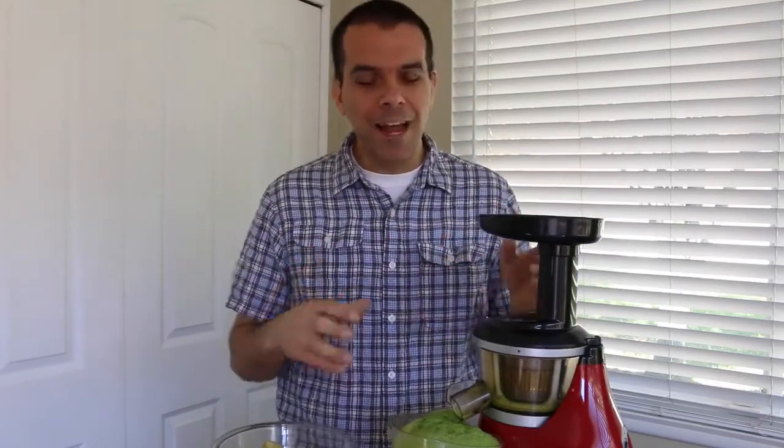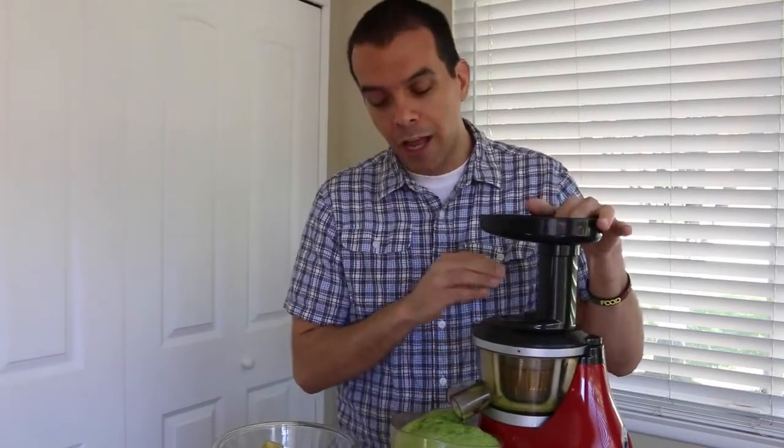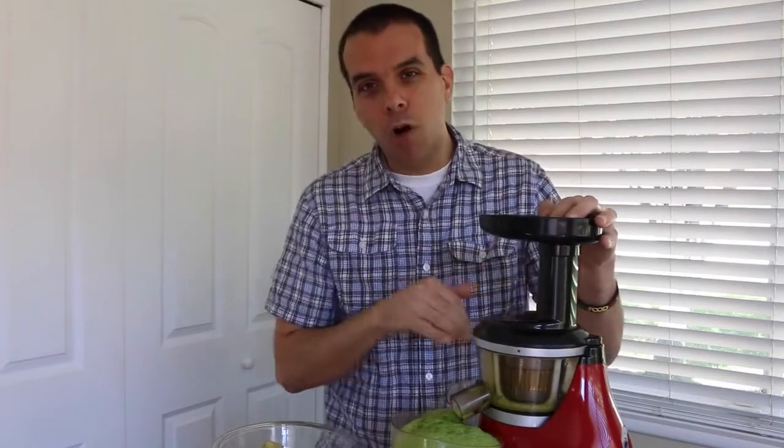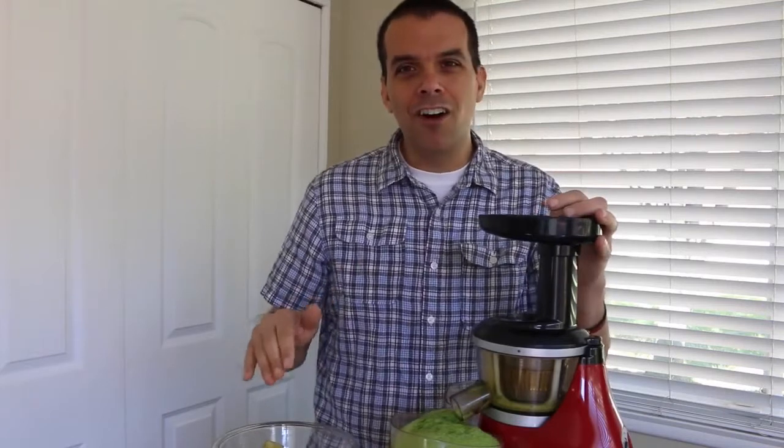That way it saves time, because I know the biggest issue people have with juicing is time. You want to see if you can shorten that time. And cleaning the juicer is actually really easy — what I like to do is while it's still running, just run a little water through here. It gets rid of any loose pulp or juice still in there and really speeds up the cleaning process.